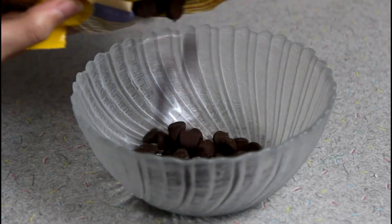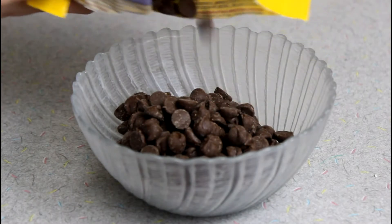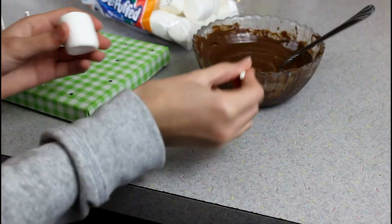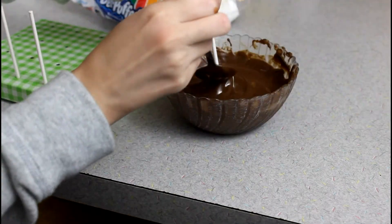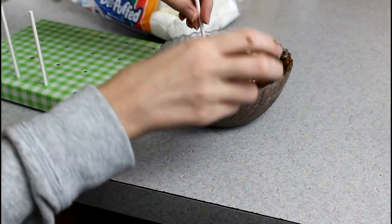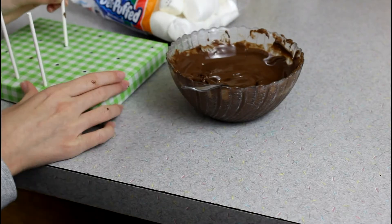First I added my milk chocolate chips to a bowl and heated them in the microwave for 30-second increments until fully melted. Then I dipped the lollipop stick in a little bit of chocolate before inserting it into the marshmallow. Then I dipped the marshmallow in the chocolate, making sure it's fully covered, and tapped off some of the excess so it wouldn't drip.